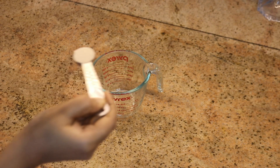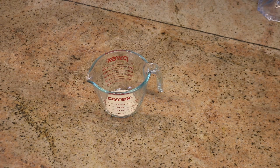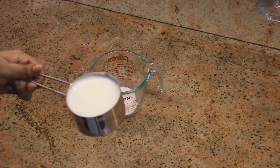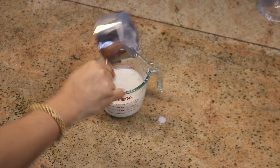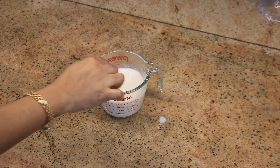First, take a bowl and add one teaspoon of active dry yeast. Along with that, add one tablespoon of sugar and one cup of warm milk. The milk should be warm - that is very important. Warm milk is the yeast's food along with the sugar.